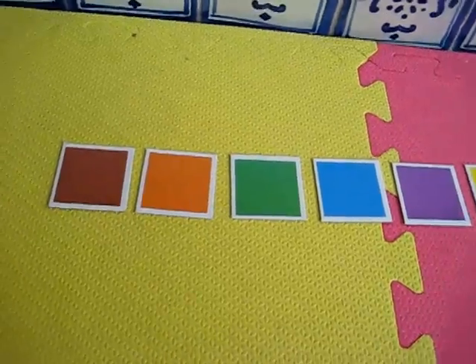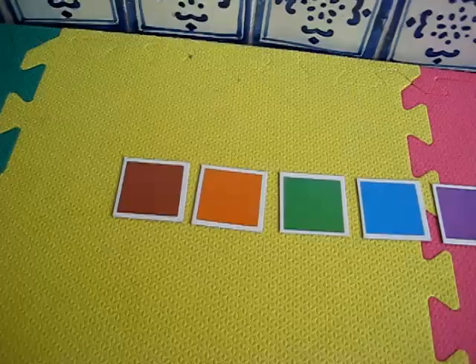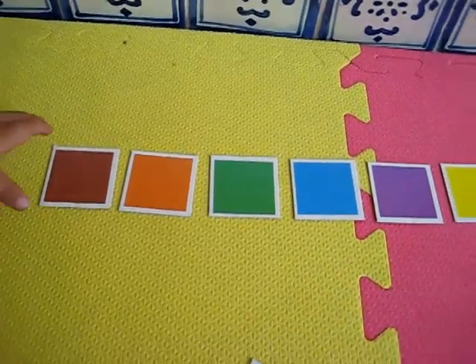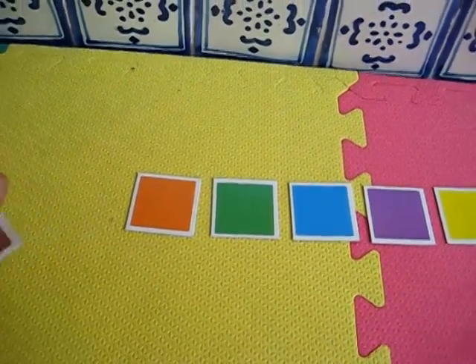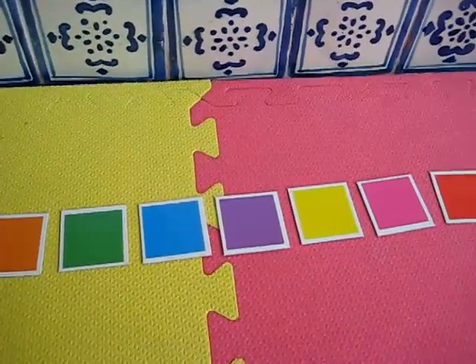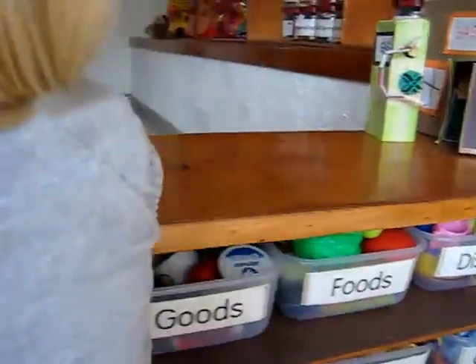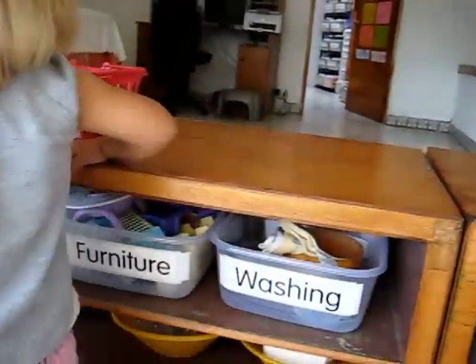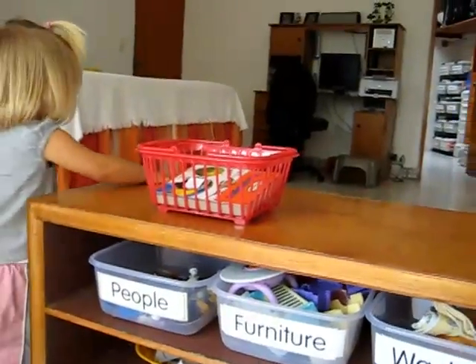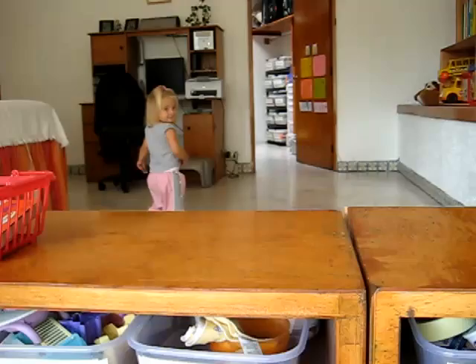What color would you like to start with, Dina? Brown. Okay, take the brown and go put it somewhere around the room that has the color brown. Look what has the color brown. Can you find something? What is brown, Dina? Let's see where she's looking. Find something for mommy that's the color brown and put it on top. Where are you going?